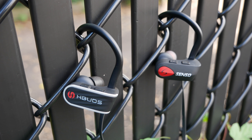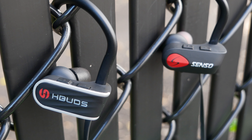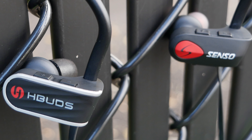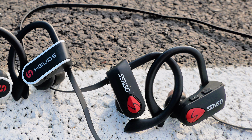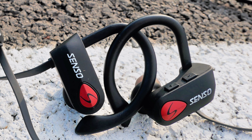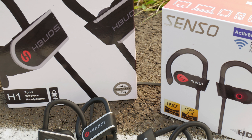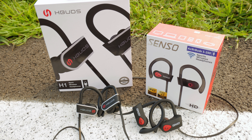I thought it would be a good idea to compare the HBuds to the Sensos because the Senso ActiveBuds are just really popular. First, let's talk about how they're similar. Both are IPX7 rated. Both get around 9 hours of battery life off a 1.5 hour charge. Both have Bluetooth 4.1 Plus EDR. Both claim CVC 6.0 passive noise cancellation. Both have accessories included, both have a microphone for calls, both support connection to two devices at one time, both have a one-year warranty, and both can theoretically connect to Siri and Google Assistant.